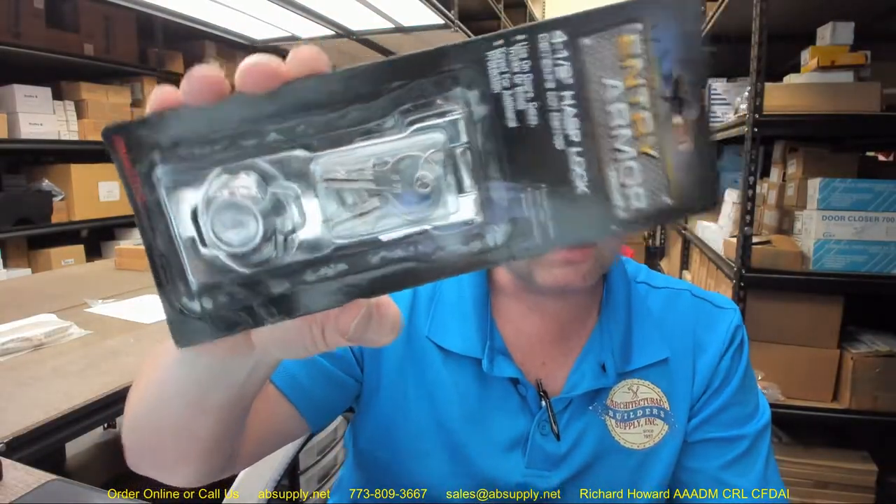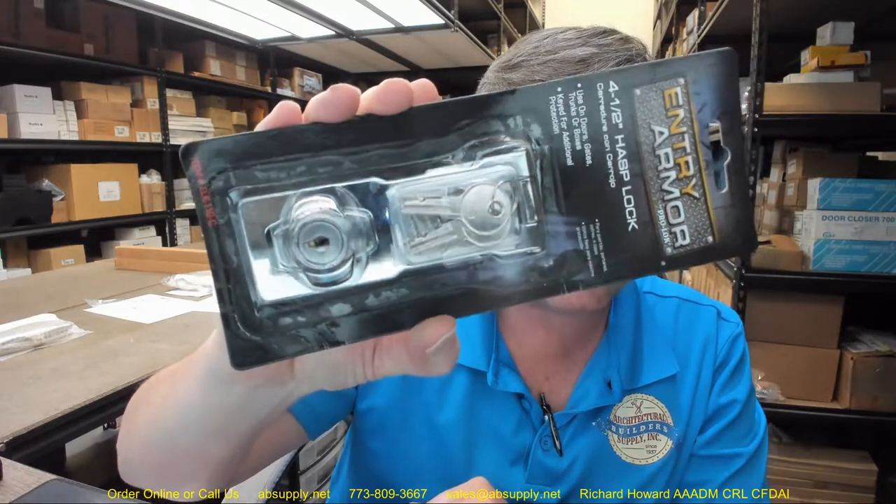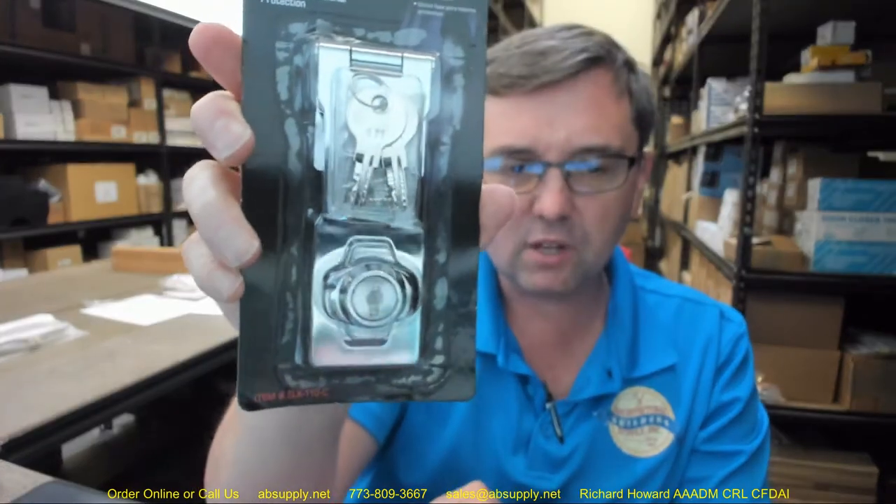I don't make a living as a locksmith and I am the furthest thing from talented when it comes to shimming or opening locks without the operating key — but this probably wouldn't prevent me from getting it open. A client walks in with a lock like this and you can generally get it open. That's because this is a disc tumbler lock, or a wafer tumbler lock as it might be called. I would call it a disc tumbler.